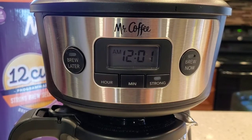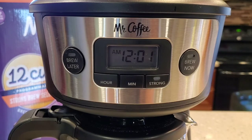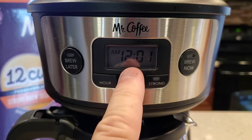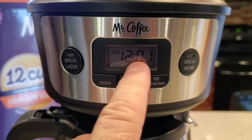Anytime these Mr. Coffees lose power for more than 10 seconds, this display doesn't flash at you — it just shows 12. So you've got to look really close. It does not have backlighting.